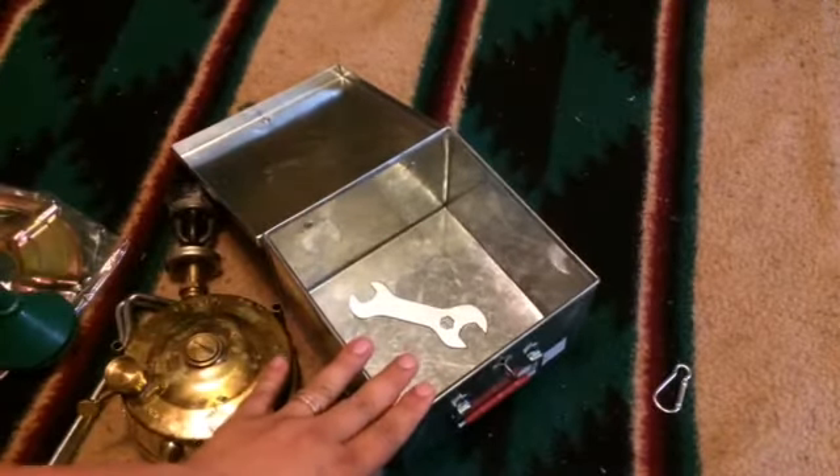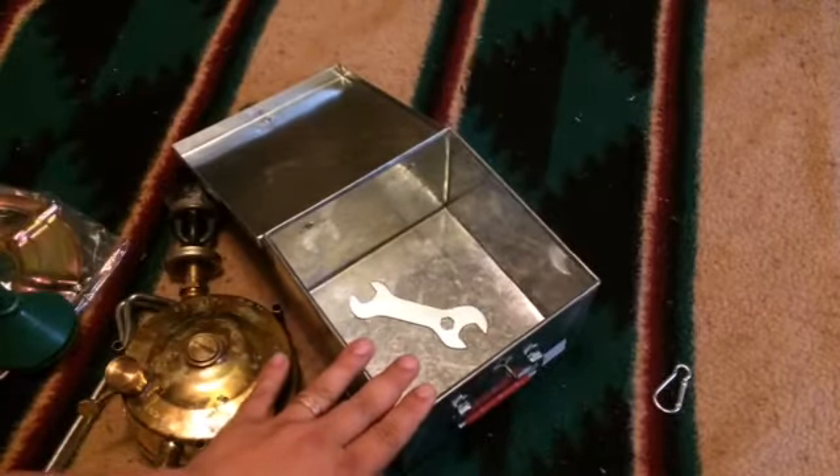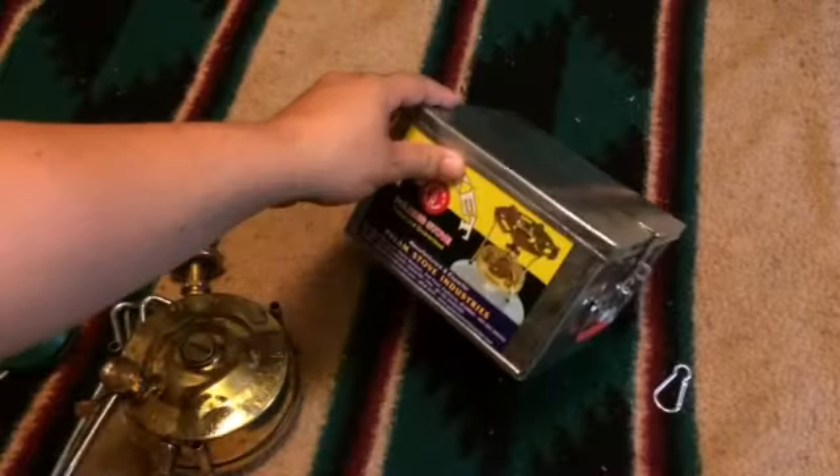I wouldn't say it's completely bomb proof or crush proof, but it's definitely far better than the original carton, and it's probably better than most tins you'll find in stores. Plus it's made specifically for this.